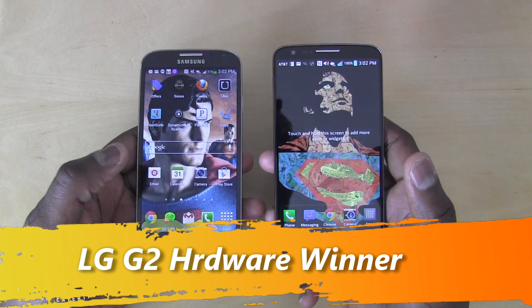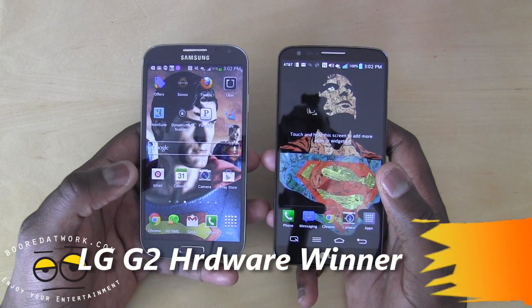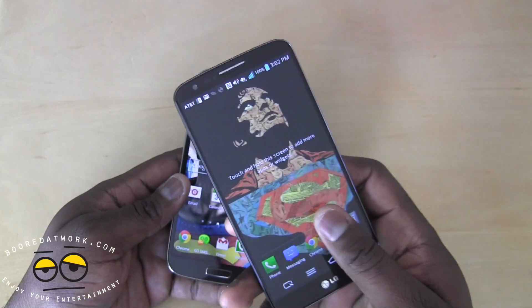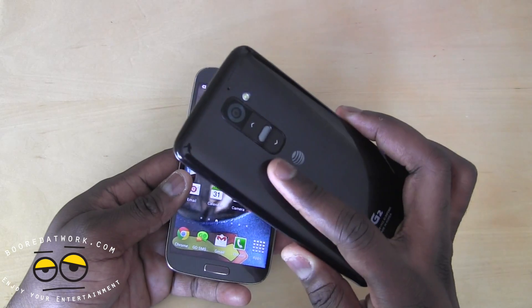In terms of the screen itself, they're pretty much the same. But on hardware specifics, the G2 has a Snapdragon 800 processor and 2 gigs of RAM, so it's definitely more powerful and faster than the S4's Snapdragon 600. So definitely on hardware aspects, the G2 wins that.